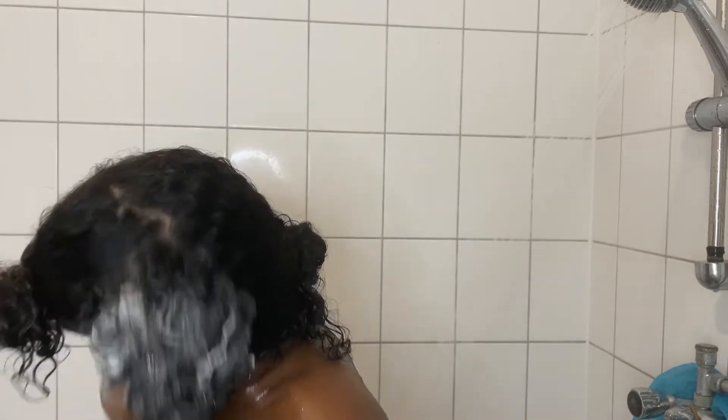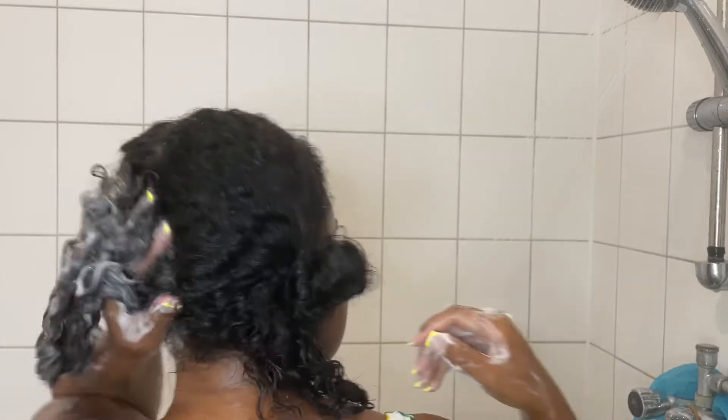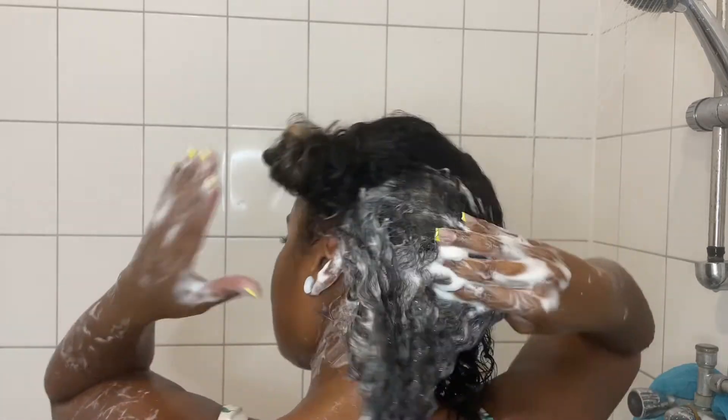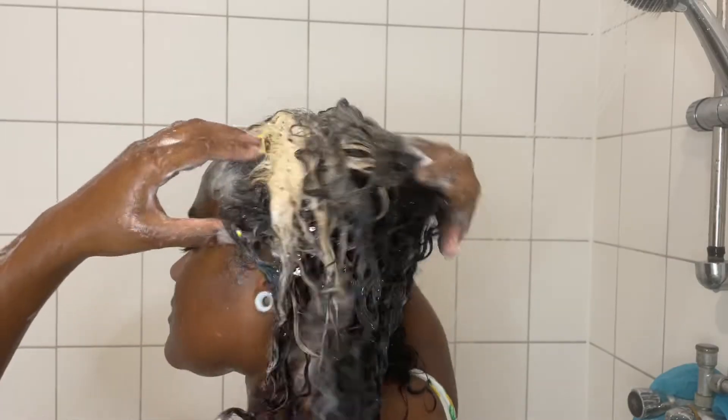I started off by sectioning my hair and then applied a good amount of shampoo, mostly focused on my scalp, really working this product in using my fingertips. Immediately after rubbing the shampoo on my scalp I could feel a really good thick lather forming, which is one thing I always look for in a shampoo.